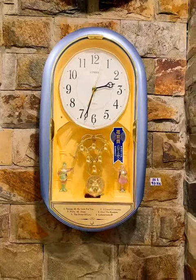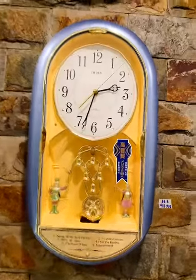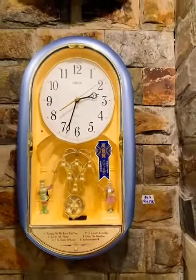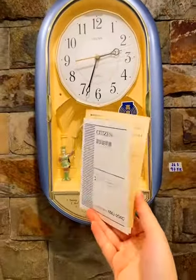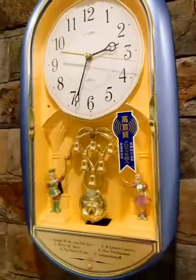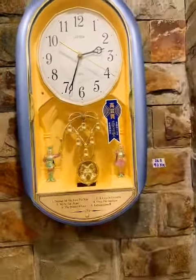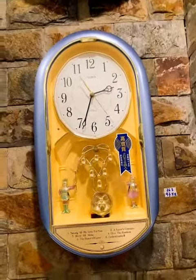Xin chào các bác đã quay trở lại với kênh của Sơn Gia Pan Hàng Nhật. Hôm nay Sốp xin giới thiệu cho mọi người mẫu đồng hồ Citizen. Em này hàng đập hộp luôn, có sách cũng như là phiếu bảo hành đi kèm. Cái mẫu này rất hiếm khi về được hàng mới nguyên hộp, bác nào ưng thì có thể inbook cho Sốp. Giá vừa hợp lý mà lại còn là hàng đập hộp luôn.